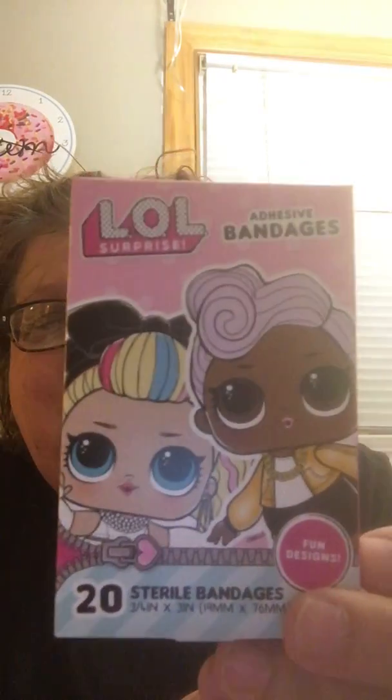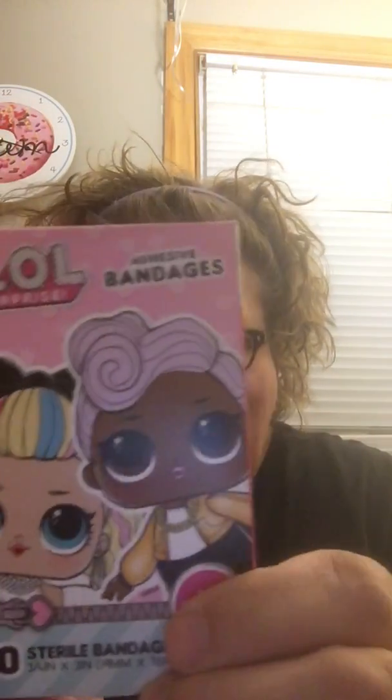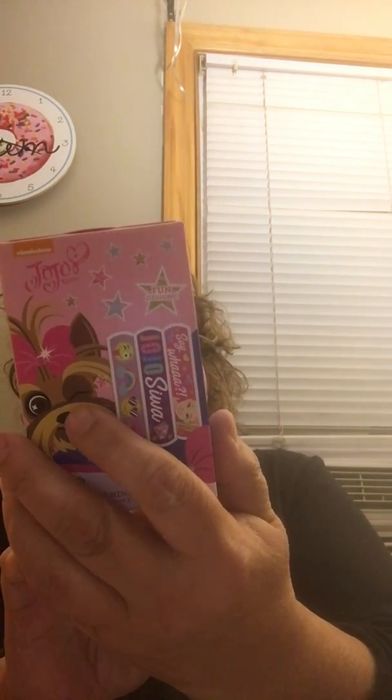Something else brand new I was so excited to find — band-aids! LOL band-aids and Jojo band-aids. These are awesome. I have a tray at school — it's like a little flat bowl — filled with band-aids of all different kinds. The teachers were spending so much time applying band-aids because four and five year olds need a lot. Sometimes when something hurts they just need a band-aid to make it stop hurting.